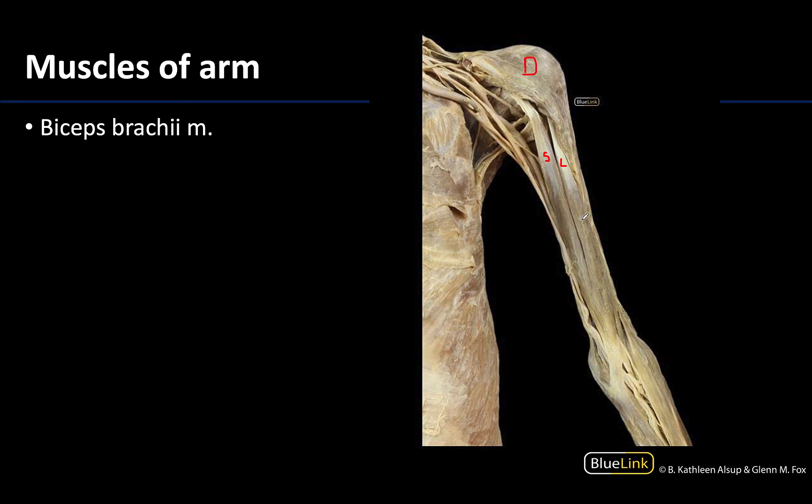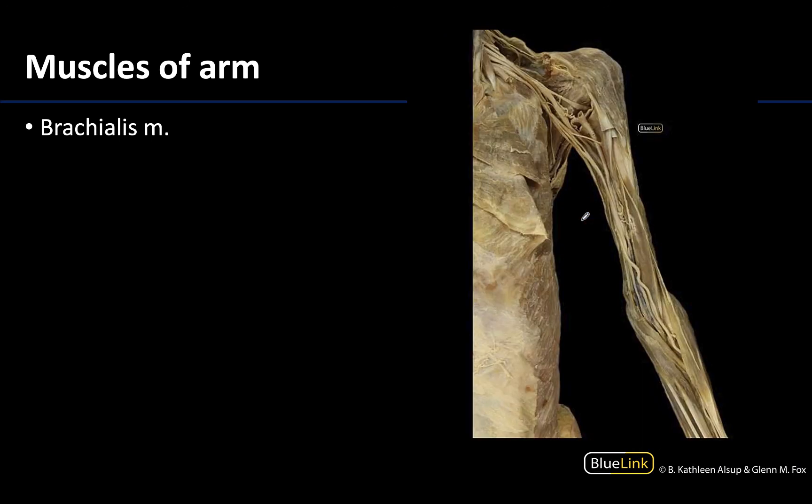So this is the biceps brachii — like I said, it's going to be the most superficial or anterior — and you really have to reflect the biceps brachii, which has been done here. Actually it's been completely removed; you can see where the tendons have been cut in order to see the deeper or more posterior brachialis muscle.